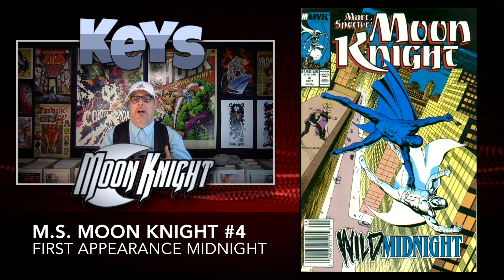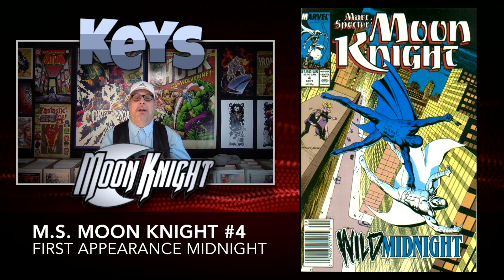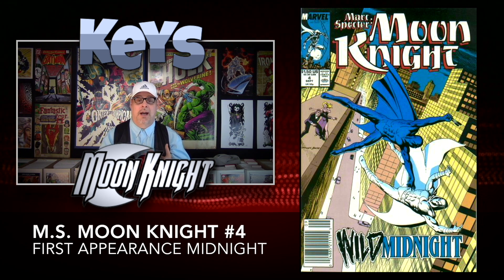Three books up to number four, we have our first appearance — the first appearance of Midnight, a character that was originally a villain for Moon Knight and then became a partner. This one is a very inexpensive book, around $3.